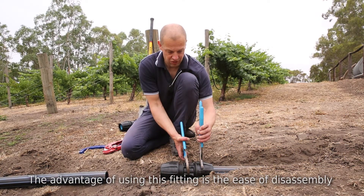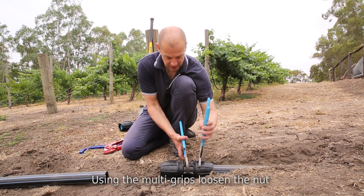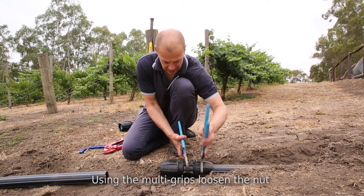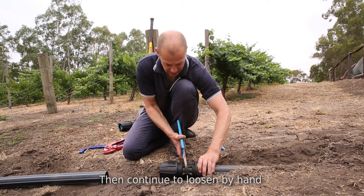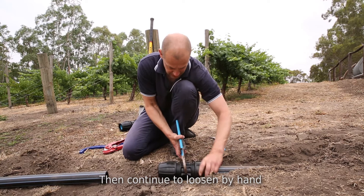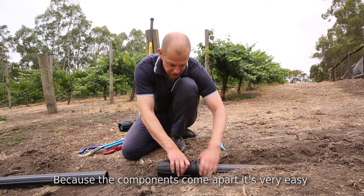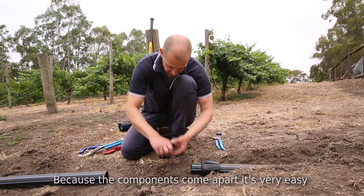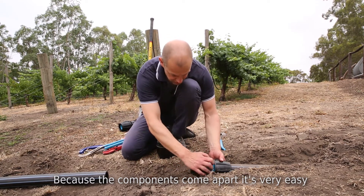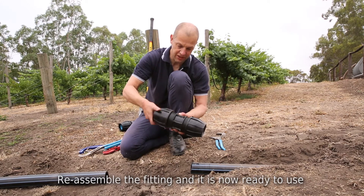One of the advantages of the EZ-Lock metric system is its ease of disassembly. With this range you simply loosen the nut, and because the components come apart it's very simple to take it all off the fitting. Take your components off, then the split ring, and the whole system comes apart very simply, and then put it all back together and it's ready to use.